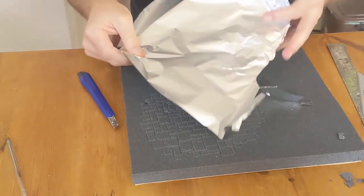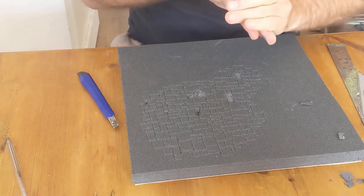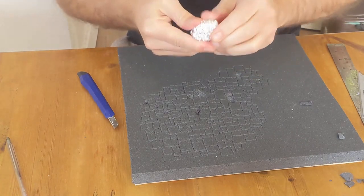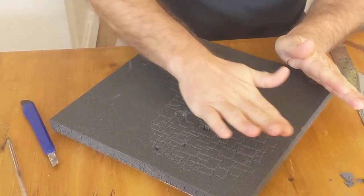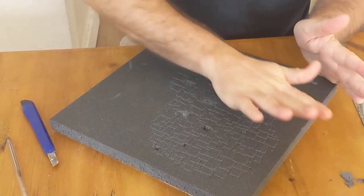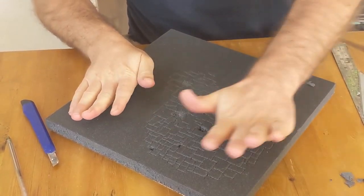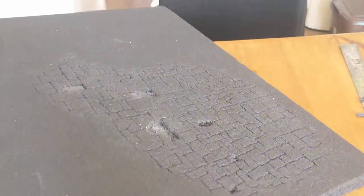Next up, here's a great tip: aluminium foil rolled up into a ball. With this particular foam, if you roll on it, it gives a really lovely stone texture. Pressing down fairly hard and just rolling it across the entire board, you can see the difference this makes, and it will become even more apparent when it's painted in a moment.